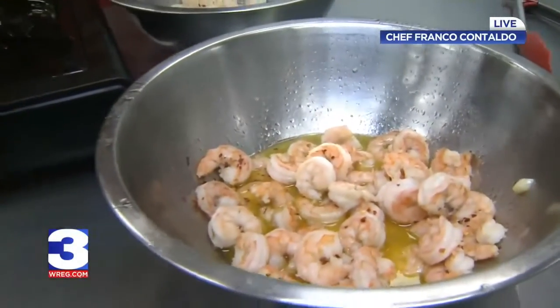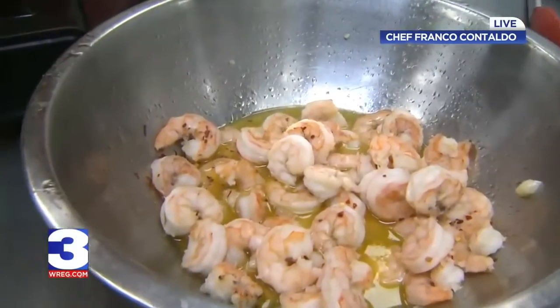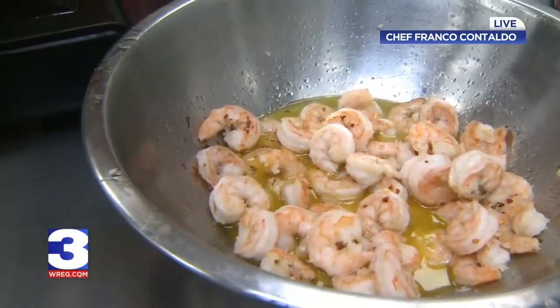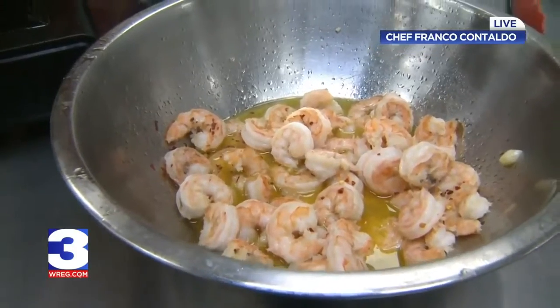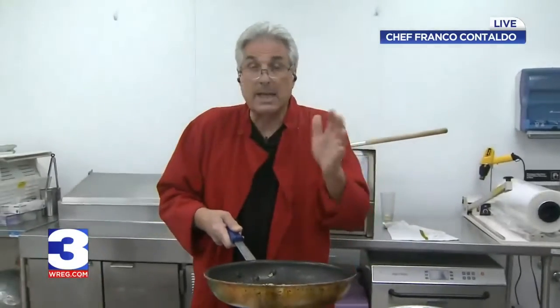What I did initially was marinate this shrimp. You've got to marinate it for at least 30 minutes, maybe an hour in your cooler. All it is is olive oil, garlic, and salt. That's it. Then you cook it — it's sort of a half-cooked type scenario.